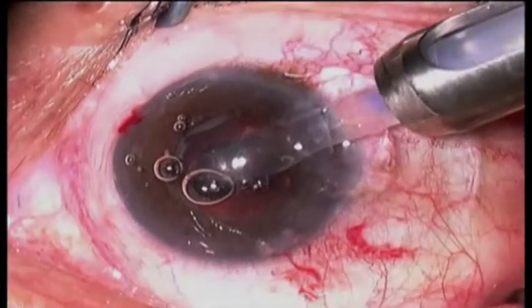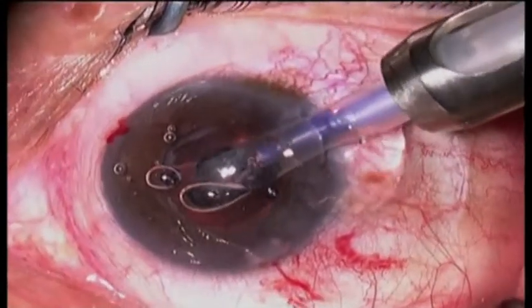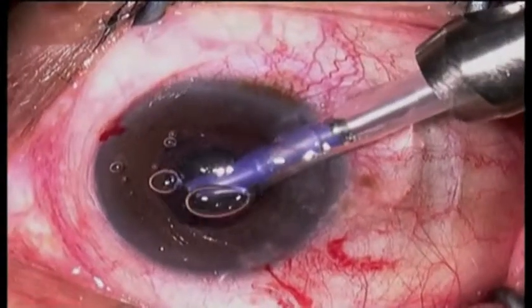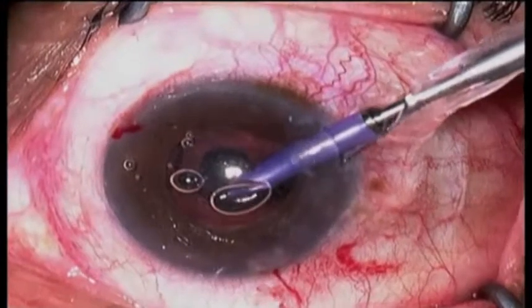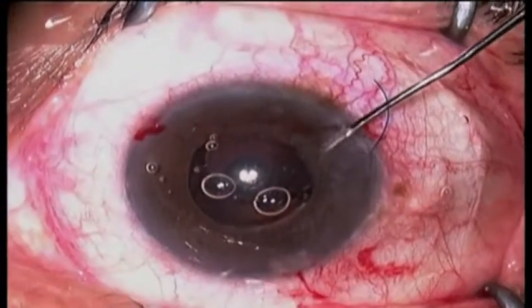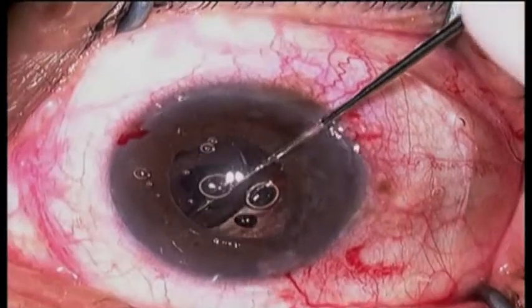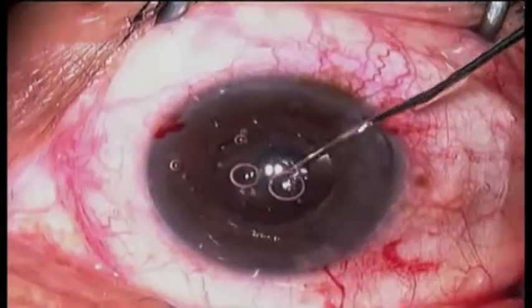Now we're able to put the implant — a Tecnis three-piece silicone lens — in the ciliary sulcus. I felt that this would be less likely to cause iris chafing and pigment dispersion than the acrylic implant that had been in there previously. Also, we had placed a monofocal implant in the other eye, and the patient expressed a preference for the monofocal implant over the multifocal.